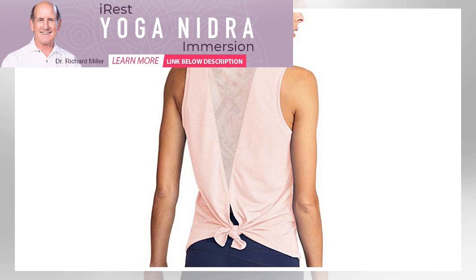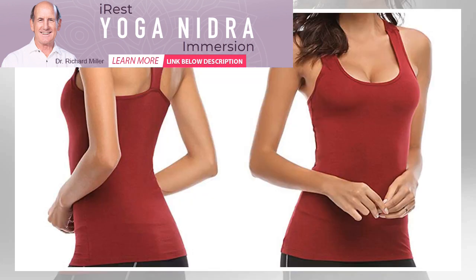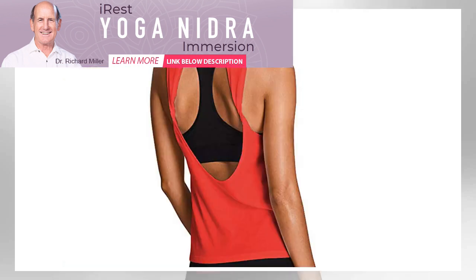Best Color Choices: Mippo Open Back Yoga Top. Feel like you're drowning in black and gray? This Mippo top comes in 12 different bright colors to brighten up your collection. Plus, it has a draped open back for easy movement and a fitted waist that stays put. It's made of a modal and spandex blend for breathability.